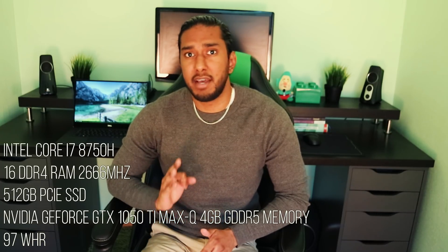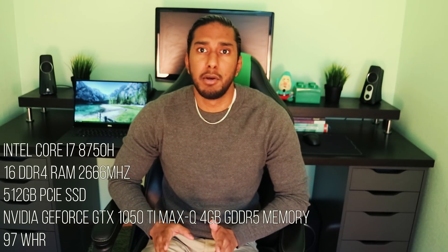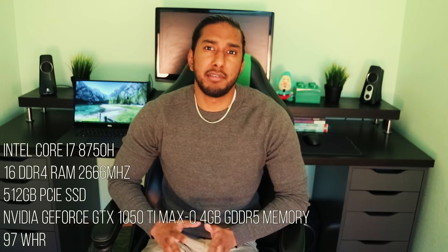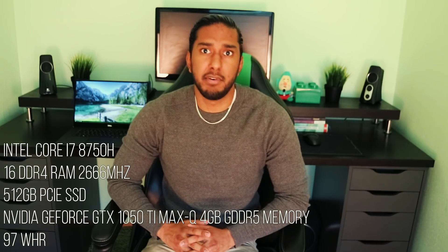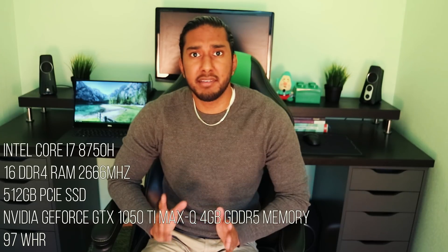It also has an NVIDIA GeForce GTX 1050 Ti with 4GB of GDDR5 memory, and a large 97Wh battery.